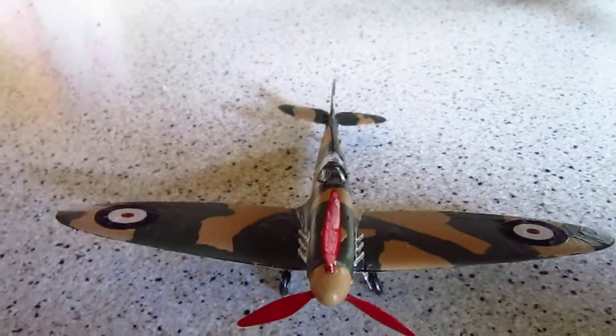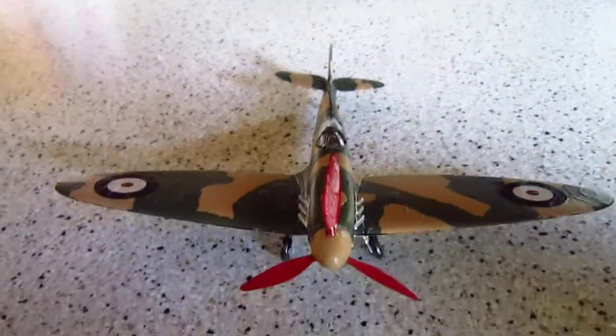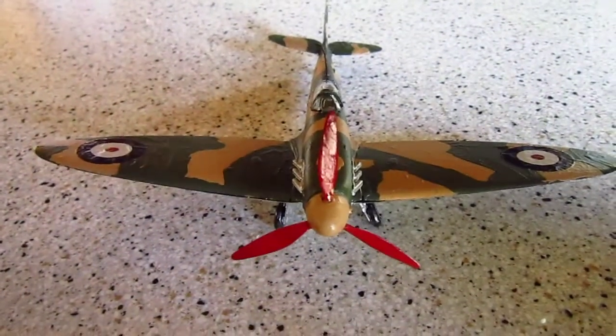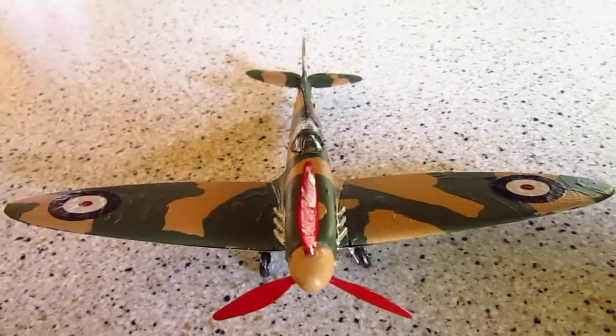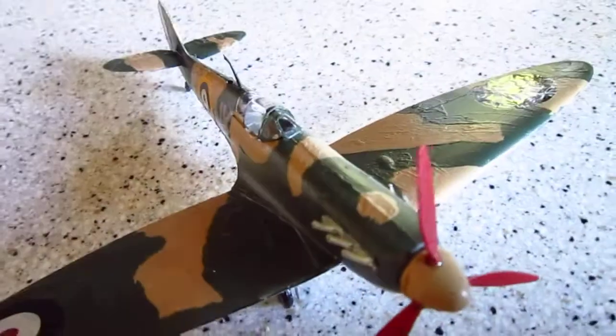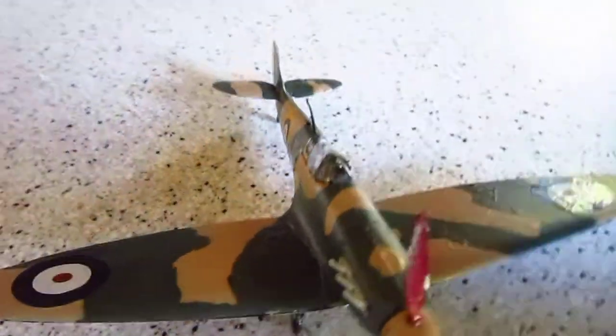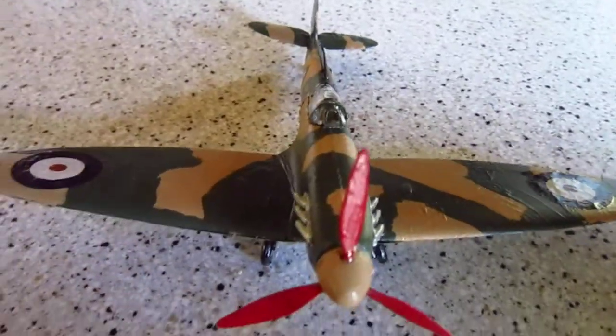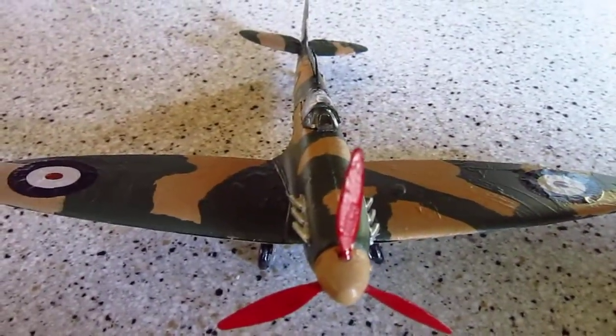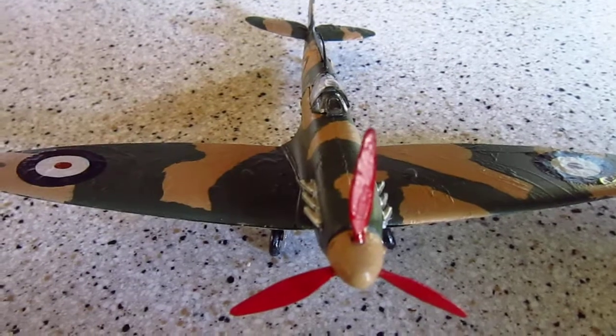I picked it up for around nine bucks on Amazon. I'd say that would be definitely worth this airplane. If you like what you see here, I'd say you should get the airplane. If you don't like the Spitfire for some reason, then I would not get it. All in all, a very good plane. Usually goes really cheap, but very high quality.